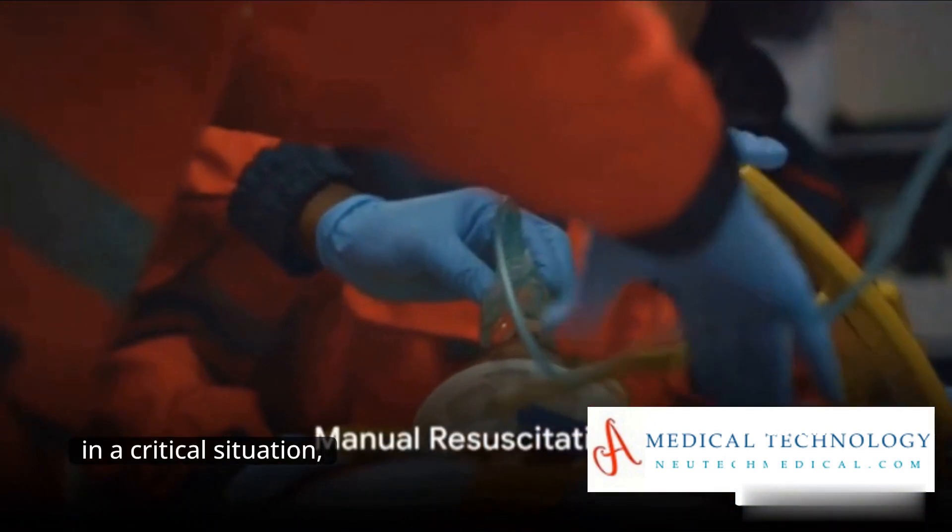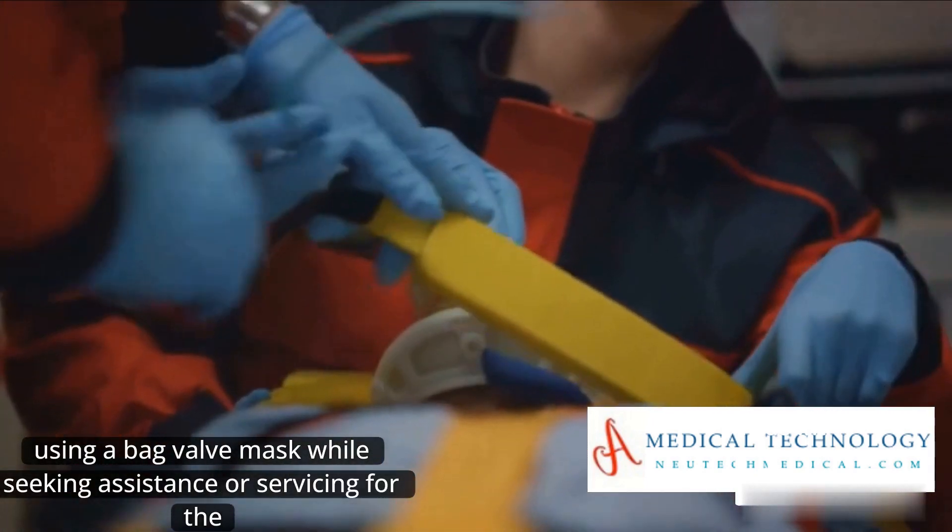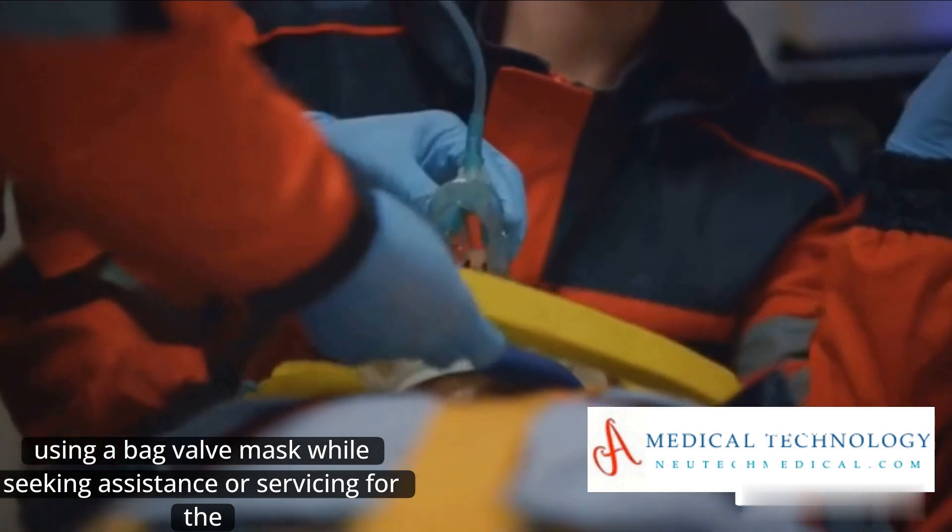And finally, in a critical situation, be prepared to manually ventilate the patient using a bag valve mask while seeking assistance or servicing for the ventilator.